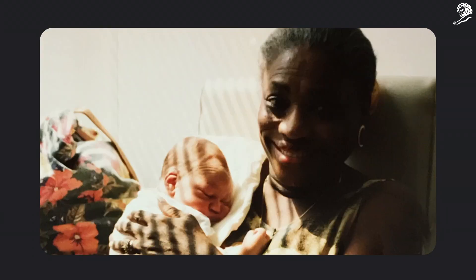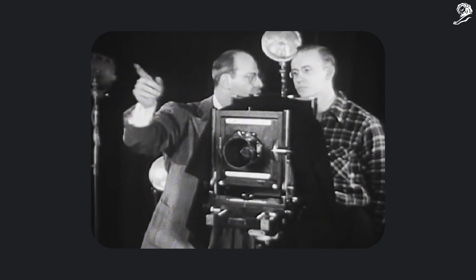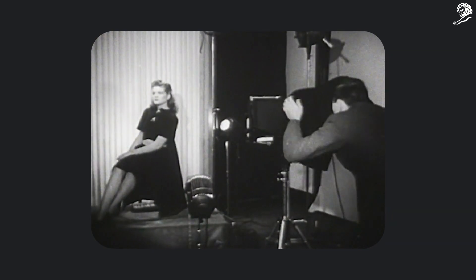People with darker complexions have always struggled with having good lighting. It's still reaffirming this idea that Black people aren't worthy of being seen. Going back decades, camera film was optimized for light skin. And in today's smartphone cameras, that bias persists.